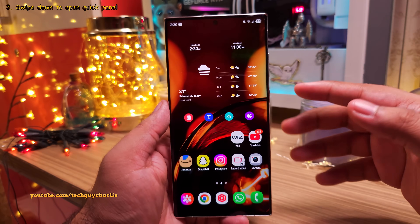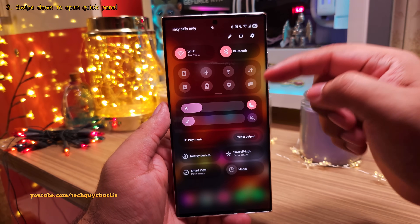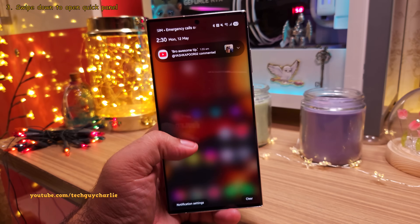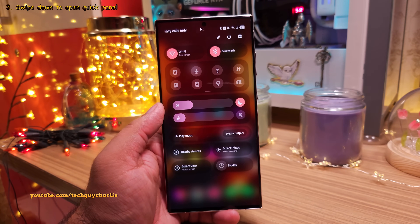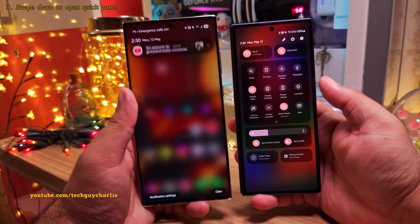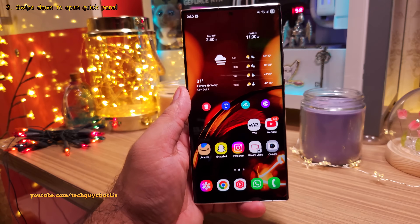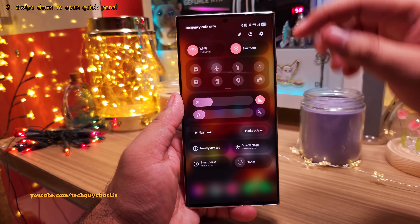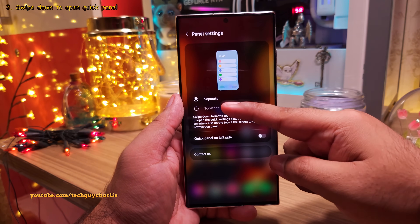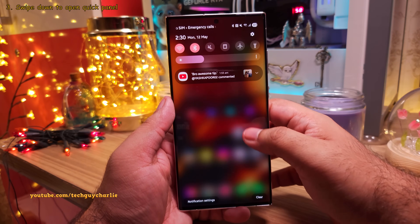I've talked about this before, but I'm finding it difficult getting used to the new way of opening the quick panel on One UI 7. If you're using the phone with one hand, you have to swipe down and then swipe to the left to open the quick panel. This feels unnatural because previously you could just swipe down twice. Fortunately, we can revert this back. Open the quick panel, swipe to the left, tap the pencil icon, then tap on panel settings, and change the setting from separate to together. Now the quick panel is going to work exactly how it used to on One UI 6.1.